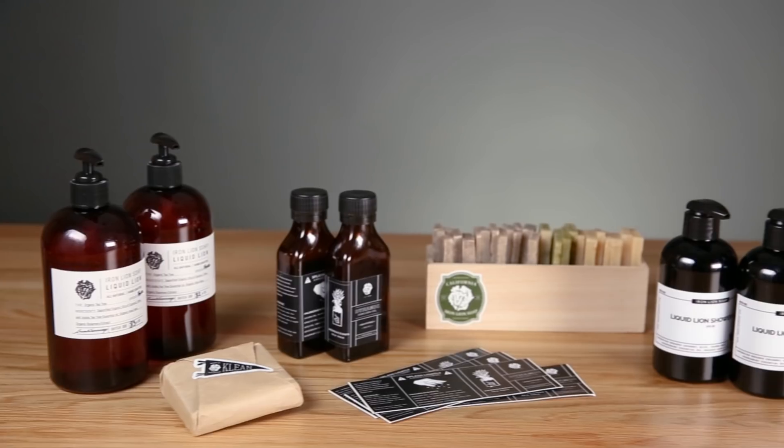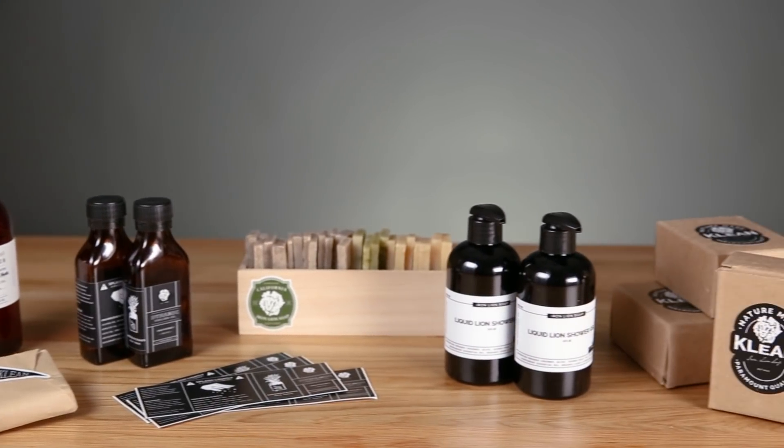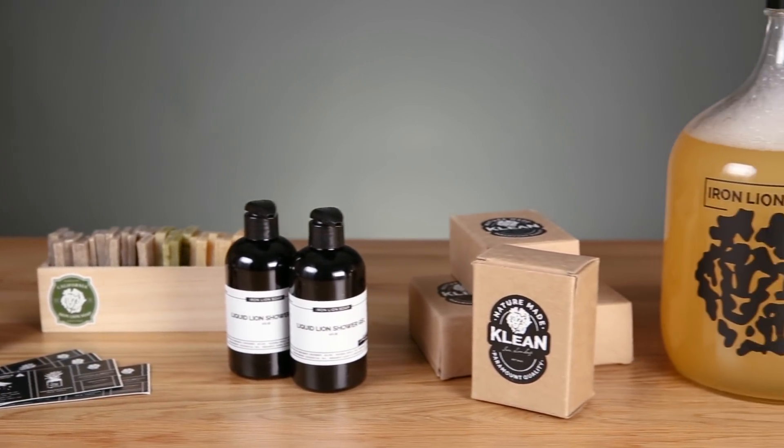We've gotten pictures of our stickers at the Eiffel Tower, at Dodger Stadium, the canals in Amsterdam — our stickers have literally been all around the world. A sticker is just a cool thing to have. You get to make something that's yours, one of a kind. I'm Avi and I am the co-founder and operator of Iron Lion Soap.